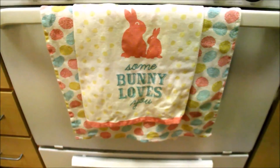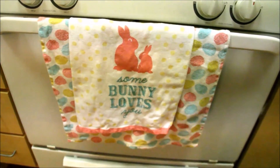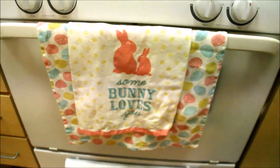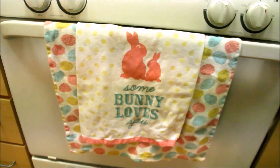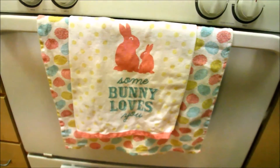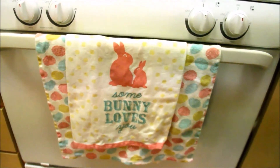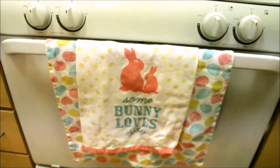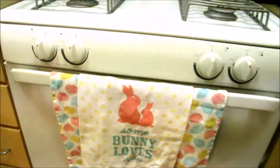Dish towels are another great way to get some seasonal fun happening in your space. I got these from HomeGoods or TJ Maxx, and at those places they're only a couple of dollars — maybe like four dollars for a set of two. They have literally towels for every different season. I just like to layer them here and I usually get two different styles so that I can kind of layer them and coordinate them and have some fun with that.